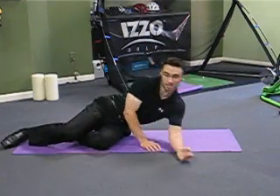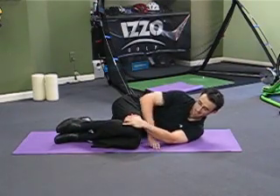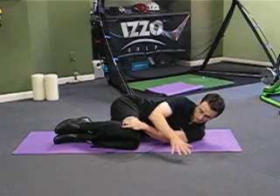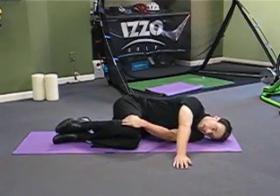Simply what we want to do is lie onto your side, bring the knees up, get the left hand and pin down the knees. Get the right hand, place it on the ground across from the left shoulder, and relax the head down on the ground.